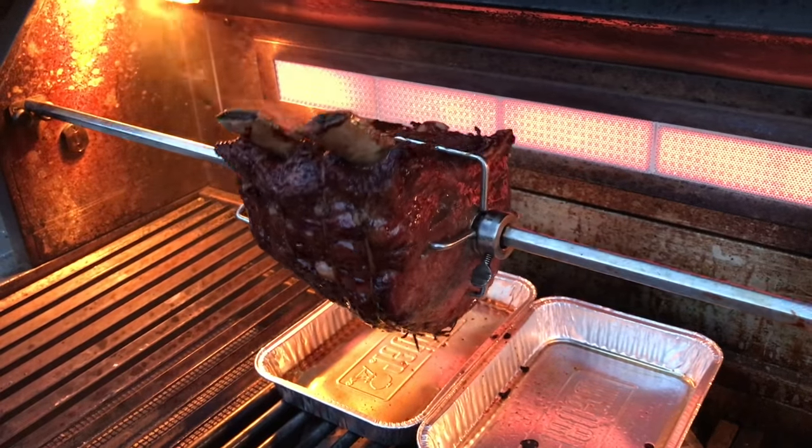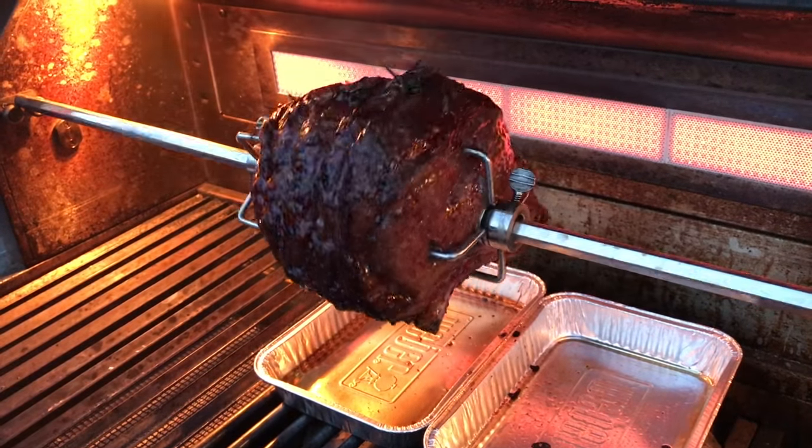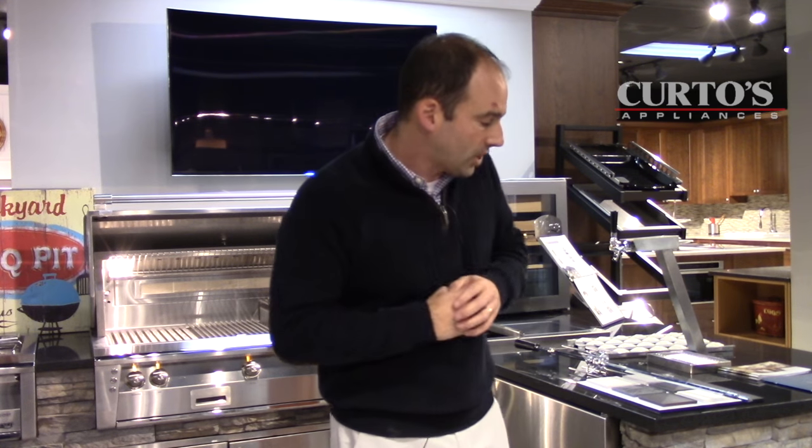We hit it with some cherry smoke for about 45 minutes — unbelievable. So let's just get the visual here. I've got the Alfresco 42 going. I've got the prime rib spinning on it. Take a look at the pictures. We've got the IR burner in the back on, a burner to the far right on at upper lows, and there's a dedicated 5,000 BTU burner on the Alfresco urban infusion system — I had that one going as well with the cherry wood chips.